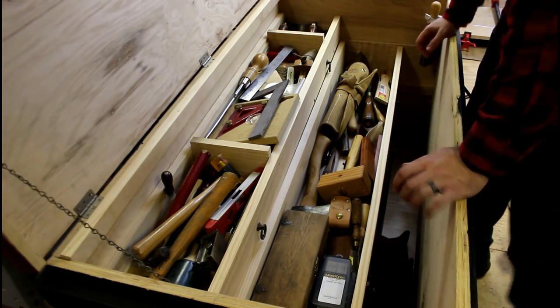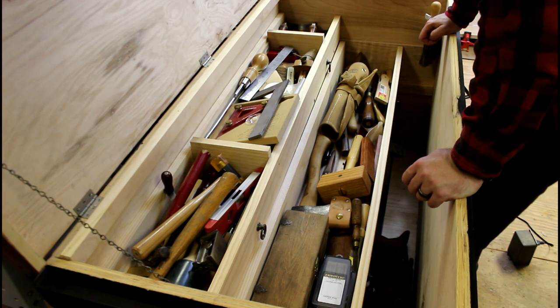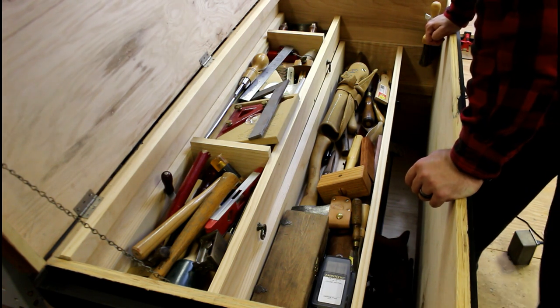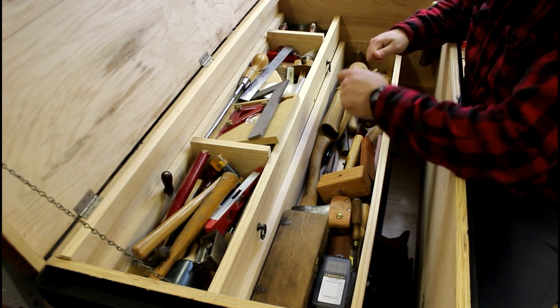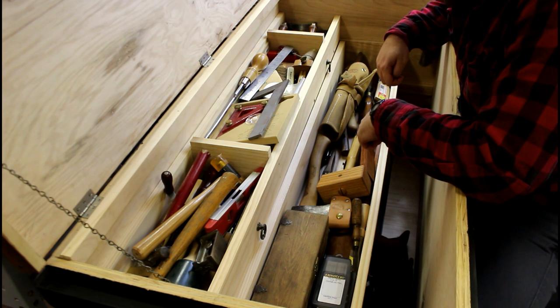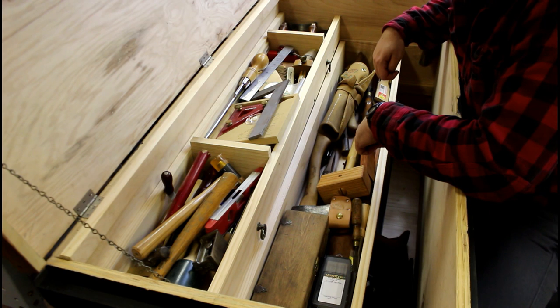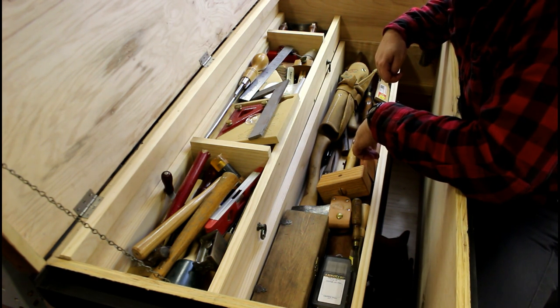The specs on this tool chest: it is two feet on the width and four feet wide. It's based off the Anarchist Tool Chest book that Christopher Schwartz wrote a few years ago about keeping all your hand tools in a chest like this, because it keeps them all together and more importantly keeps the rust off your tools. With this dust lid - I'll show you the dust cover that goes around the lid - it keeps the dust out and really keeps the rust off them.